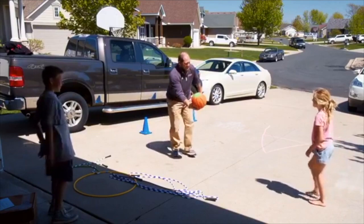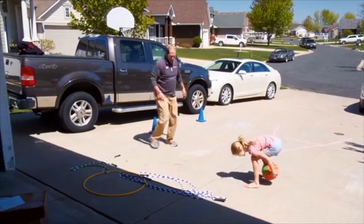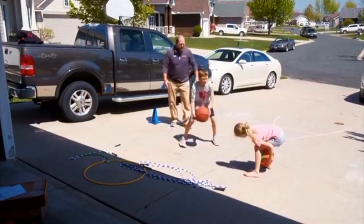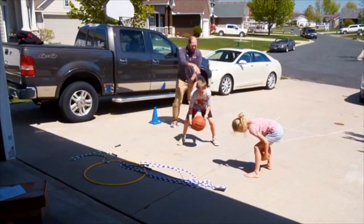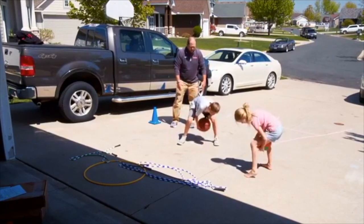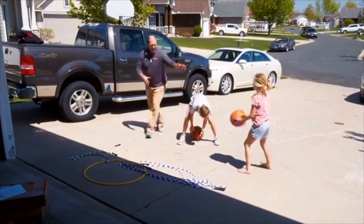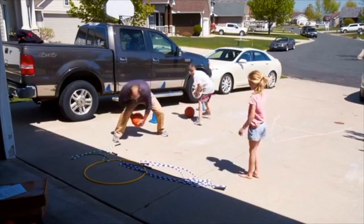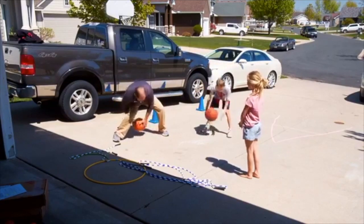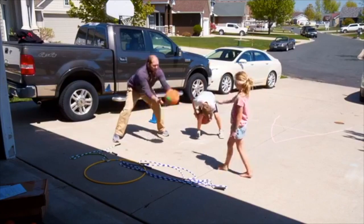Now you try it. Carter, you can use this basketball here. Drop it — now you've got to move your other hand, now switch your hands. There you go! It's easier if you just do the bounce — start out with the bounce like this. You didn't let it bounce. That's called the flip-flop.